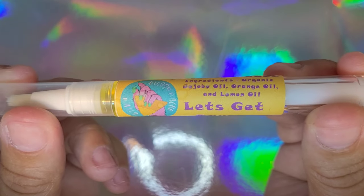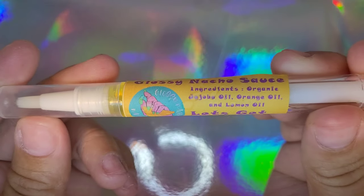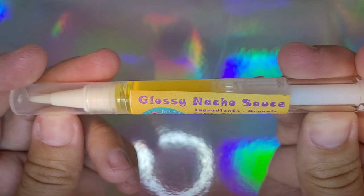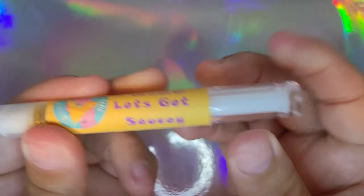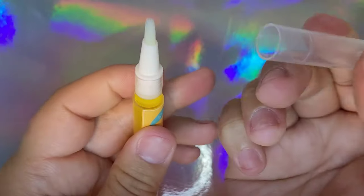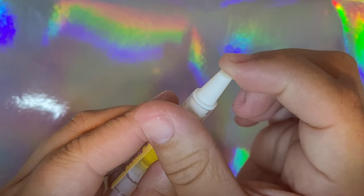This is our Glossy Nacho Sauce. It is an organic blend of jojoba oil, orange oil, and lemon oil, which is really great for rehydrating your skin — especially since jojoba oil is the oil that is closest to our natural oils that our body makes, so your skin really likes to absorb it.